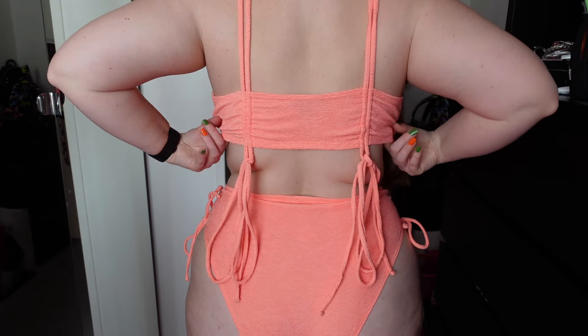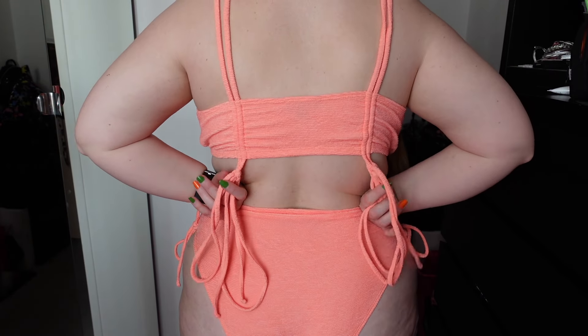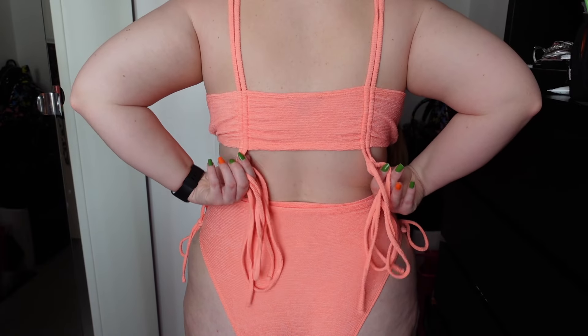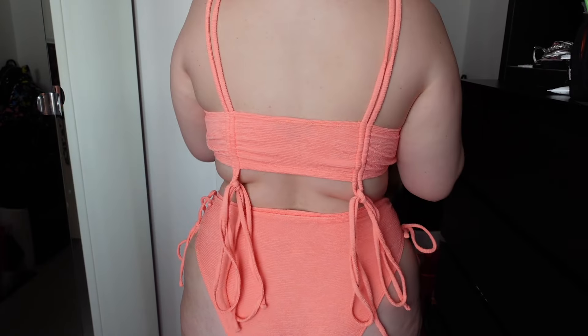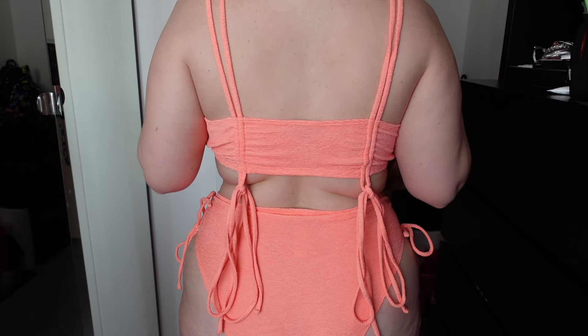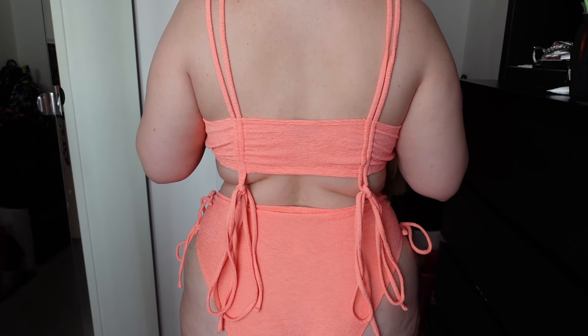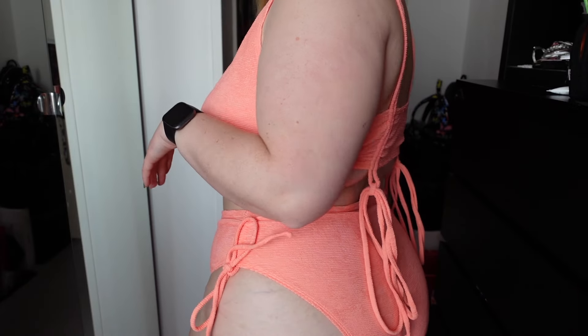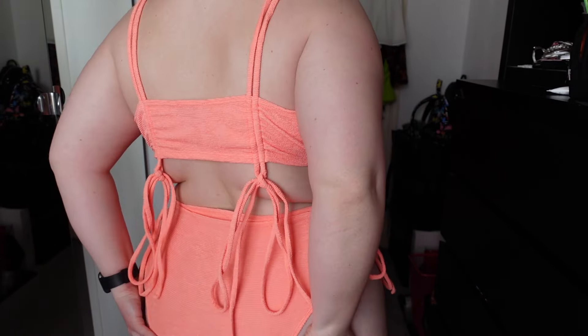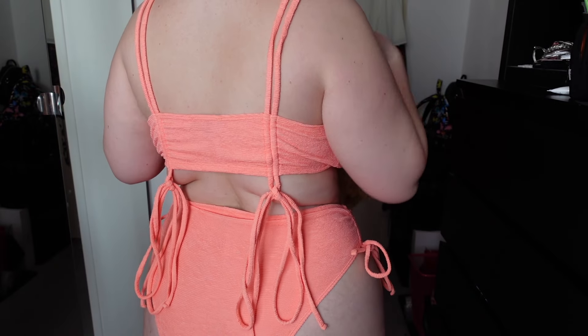Let me show you the back of the top. You can do these up — it's a little bit harder so I would recommend doing it before you put the bikini top on. You can pull them down and tighten them up a bit. The straps aren't adjustable, but there is still a lot of room. Maybe if they had adjustable straps it would help with the bagging at the front. The bottoms are very full coverage, so if you don't like to have all your cheeks on show, these would be perfect for you.